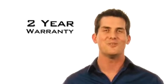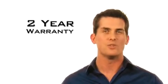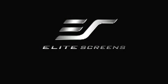It comes with Elite's two-year manufacturer's limited warranty, which is twice the industry standard. Elite Screens — get the big picture.